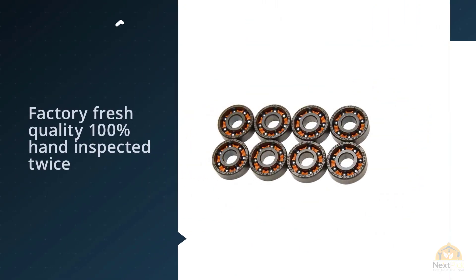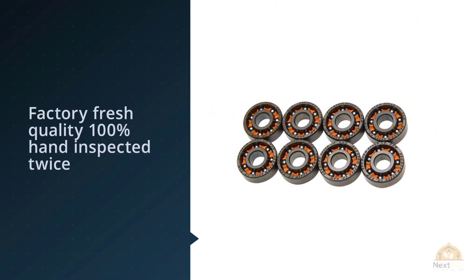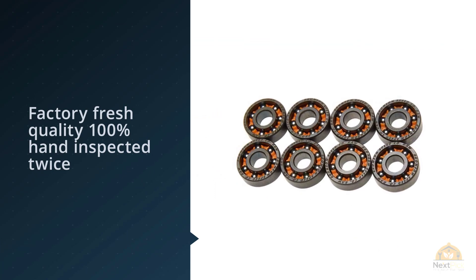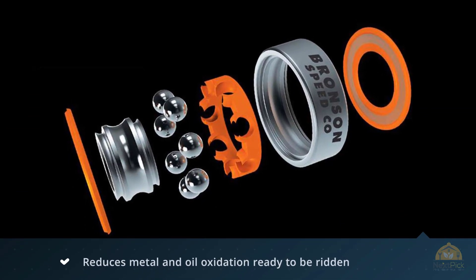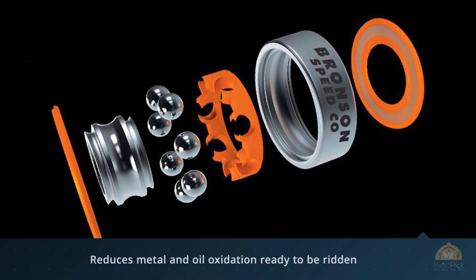G3 comes sealed in plastic in a sealed metal container and is still pre-lubed. The G2 comes in a paper box and is usually pretty dry. Because of this, G3s are typically the better bearing out of the box.